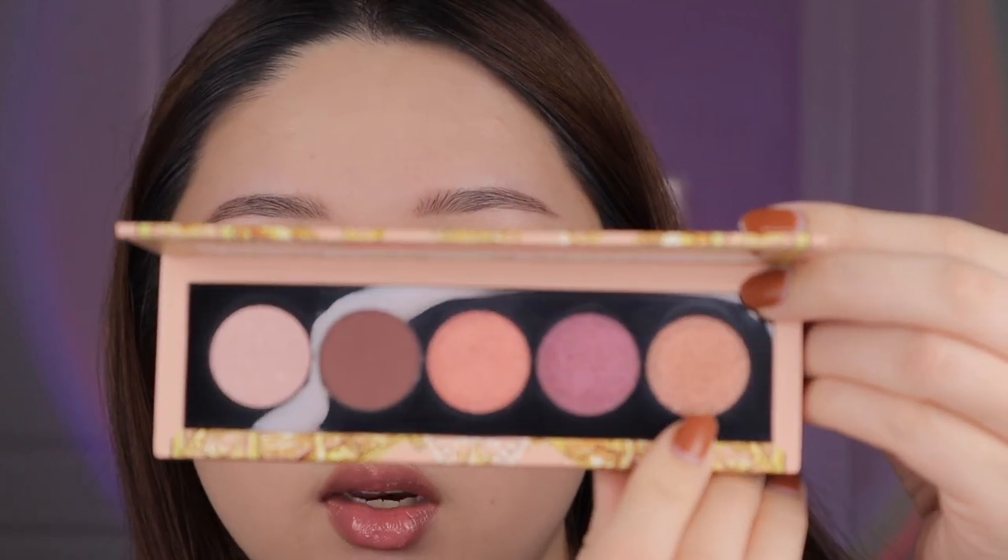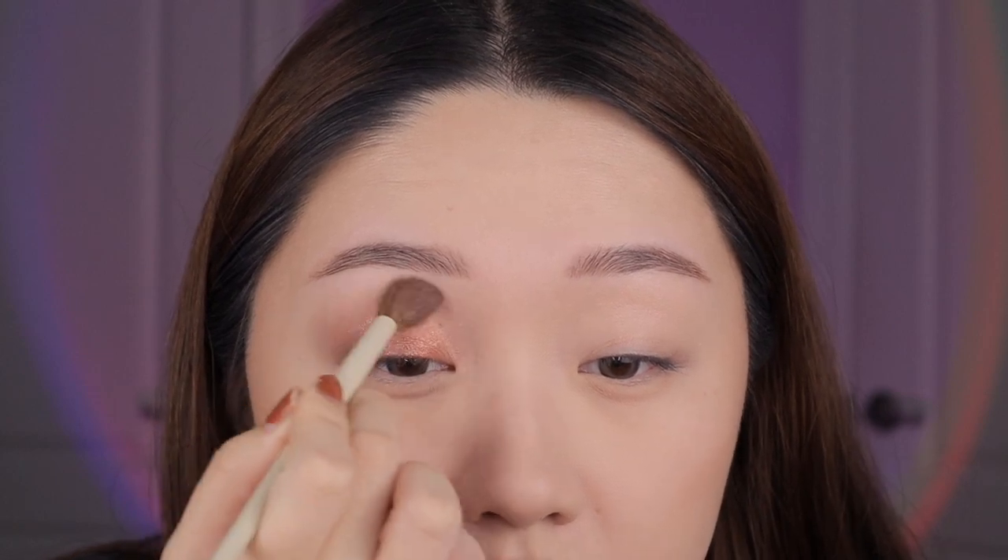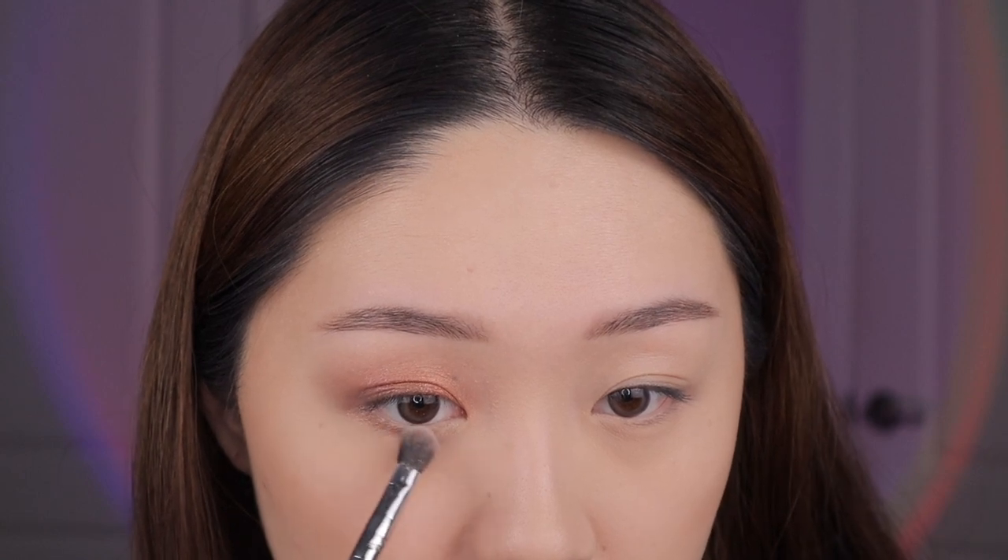Next up I'm taking this shade called Naked Bronze — it's more neutral, kind of a warm tone, and I'm placing it in the center for a nice gradient moment, then blending the edges for that watercolor effect. I'm also taking the bronzy shade and putting it on the bottom lash line. I'm not really afraid of using shimmers on the bottom lash line as long as you keep it close to your eye.